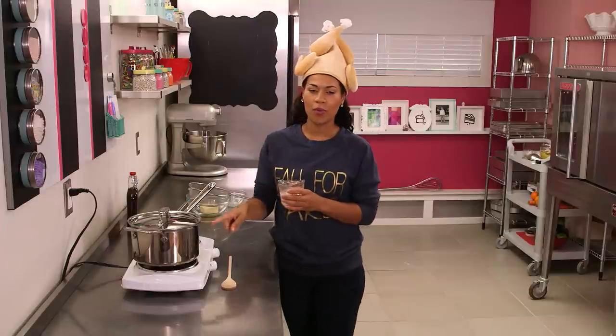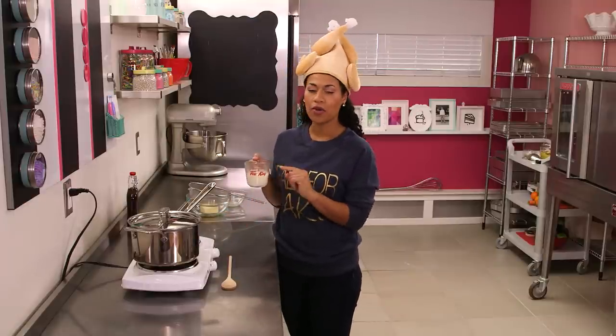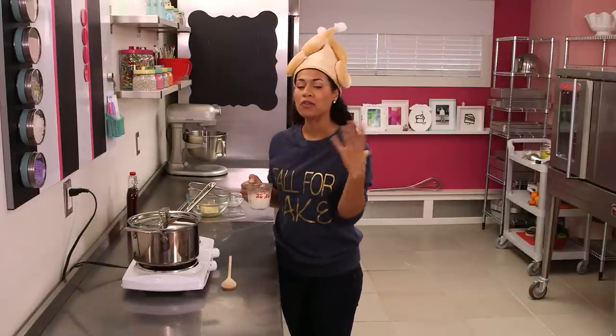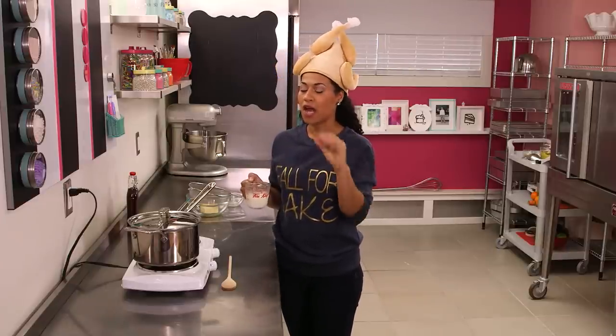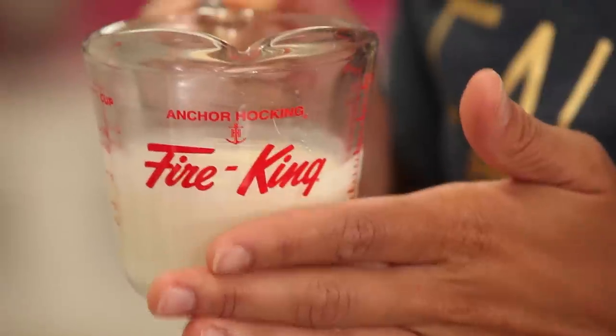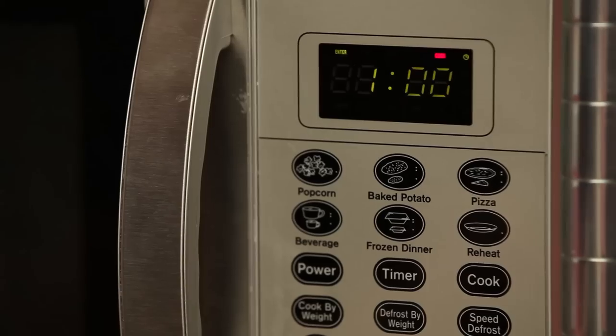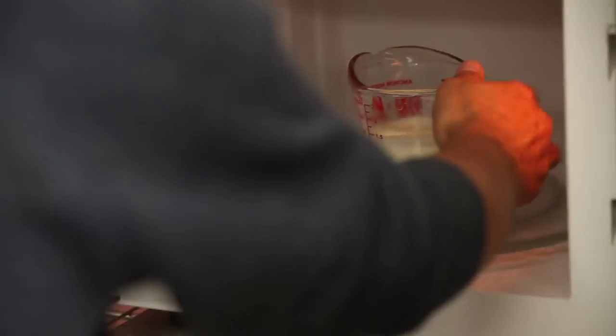Because sugar boils at such a high temperature, if you pour in your cream ice cold from the fridge, it will really bubble up and there's a chance you could burn yourself — and we don't want that to happen. So what you should do is heat your cream in the microwave and bring it to a boil. It's a half a cup of cream and I heat it for about a minute.